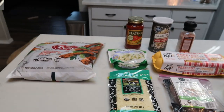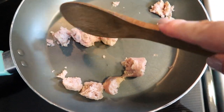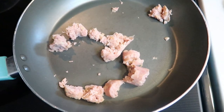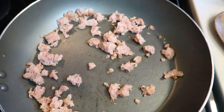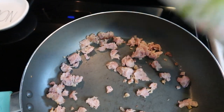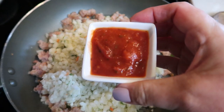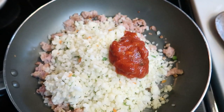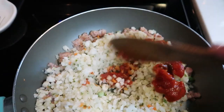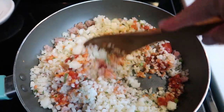The first thing we are going to do is remove as much of the casing as you can from your sausage, and we're going to fry it up in a pan until it gets cooked most of the way through. Once your sausage is mostly cooked through, we're going to add in our riced cauliflower — the whole bag, which calls for two and a quarter cups. We're also going to add in two tablespoons of marinara, a little bit of salt, and stir everything together. We're going to let the cauliflower rice cook completely through before we move on.